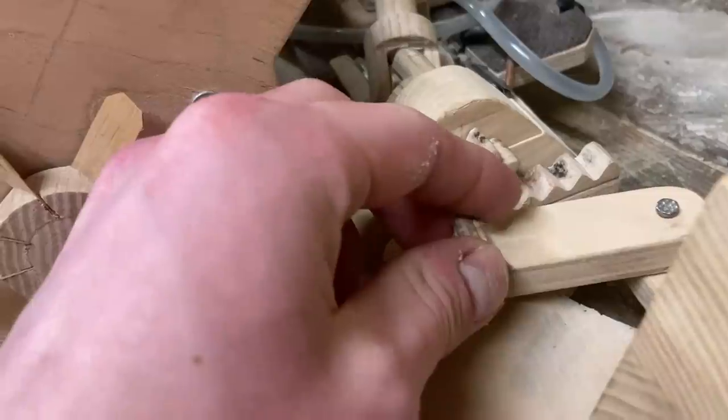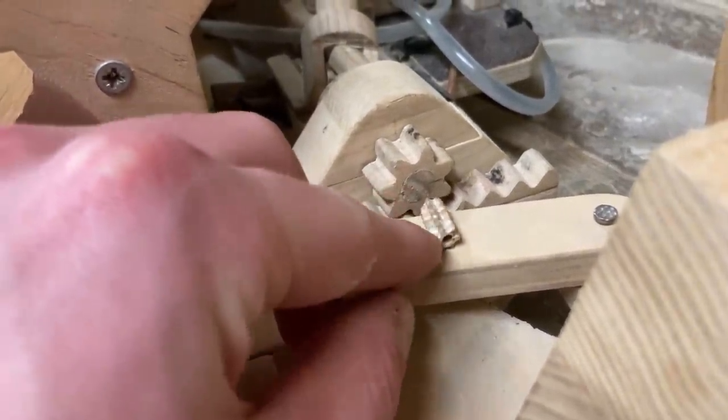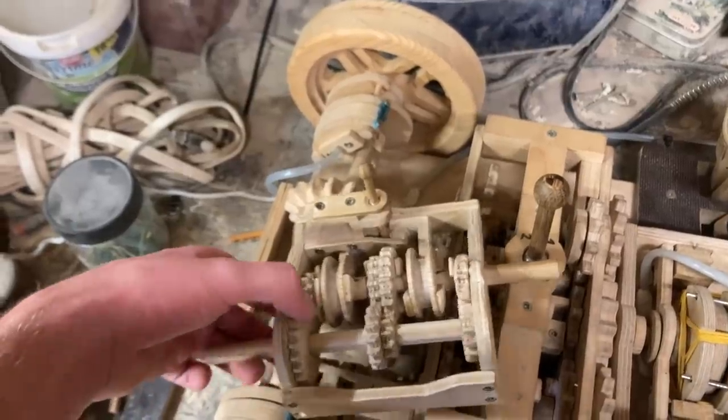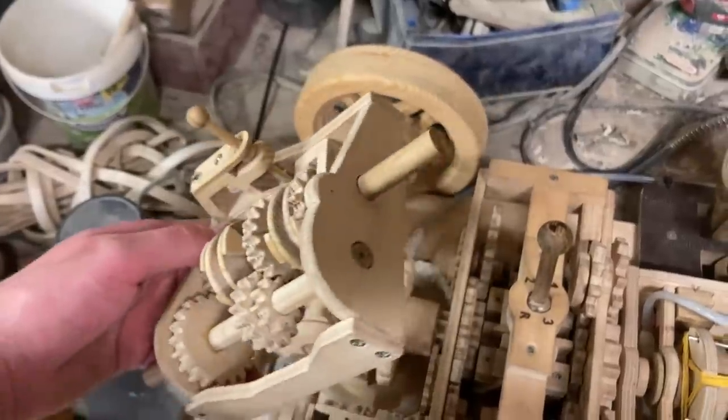Funny enough, the new one could easily fit inside the center hole of the previous one. This newfound ability opens up a lot of potential for more efficient and compact designs, and it should also allow me to make things that seemed impossible before.